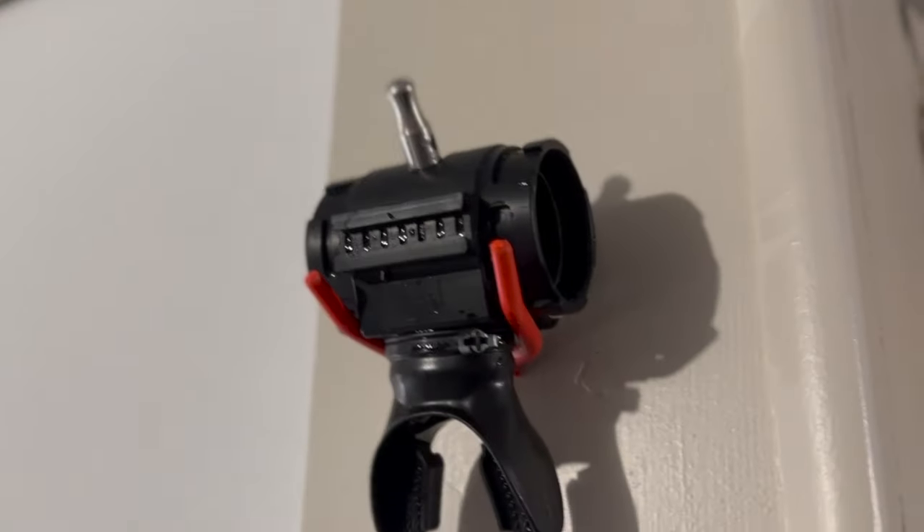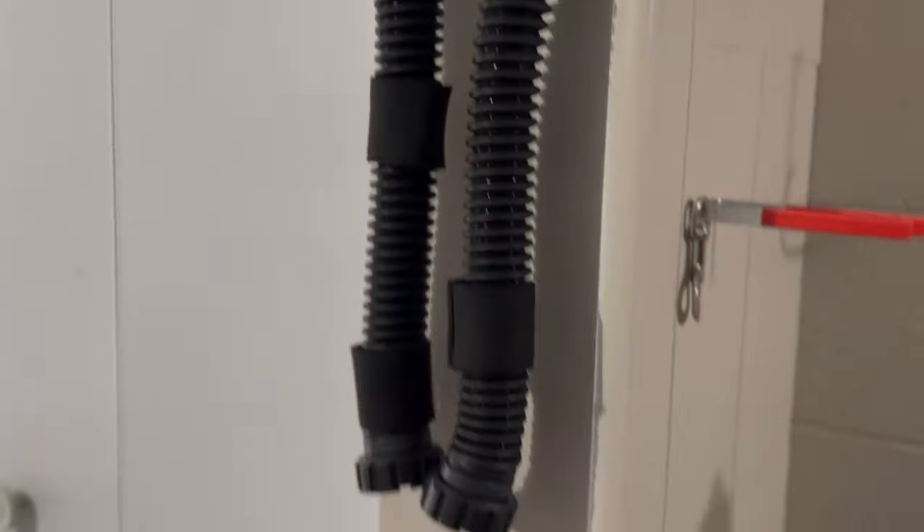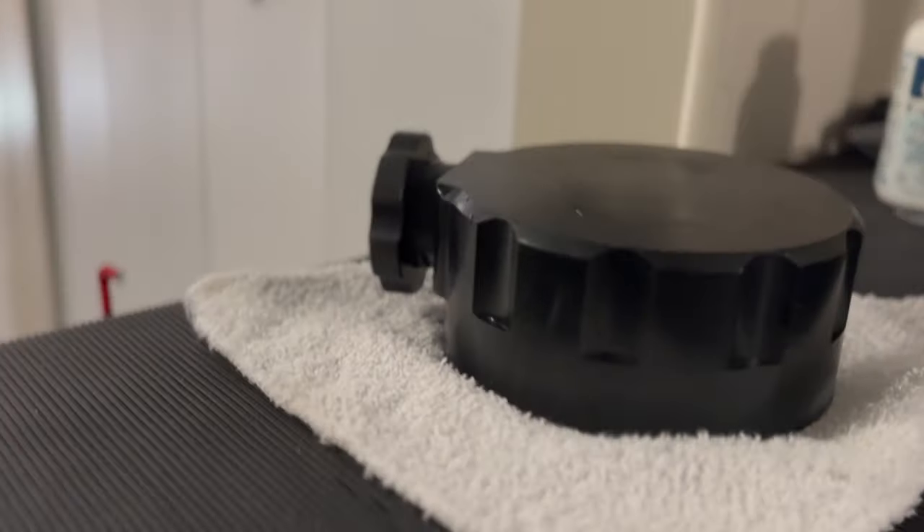If you didn't watch that first video where I built the Optima CM, here it is. If you have any questions or comments, please use the comments section below — I would love to hear from you. Dive safe and I'll see you in the water. Thank you.